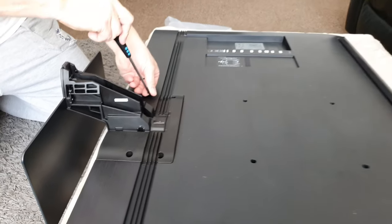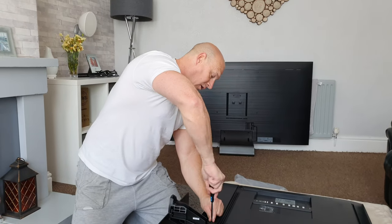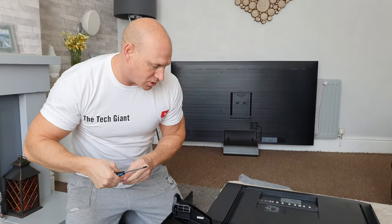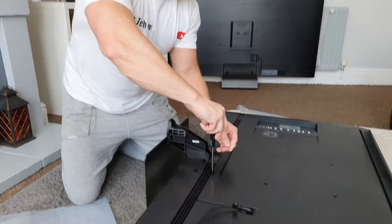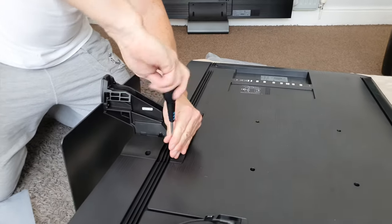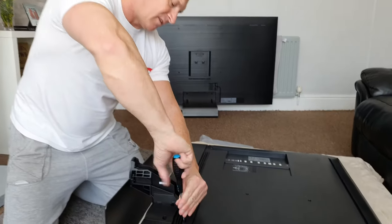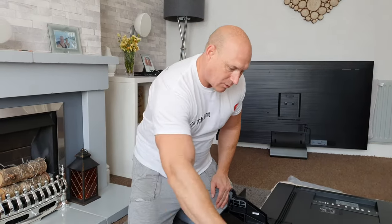As I'm doing this, I like to do it like I do the wheels on my car — tightening in opposite corners to get an even distribution when you're tightening up. Not as important as doing up car wheels, but still. And there we go, that is now all mounted on there.